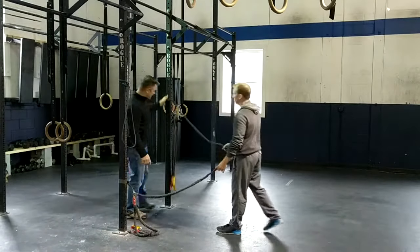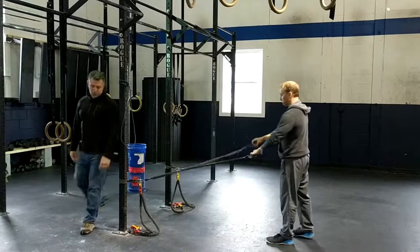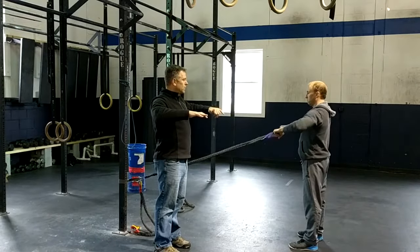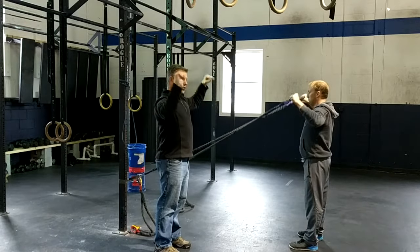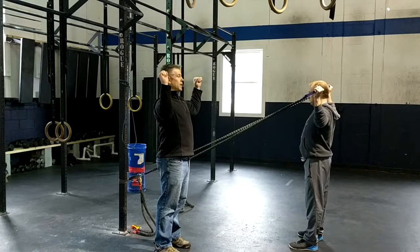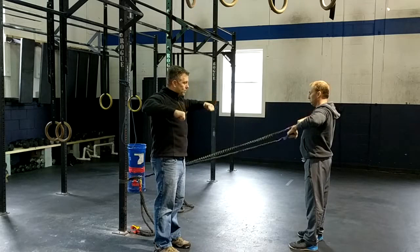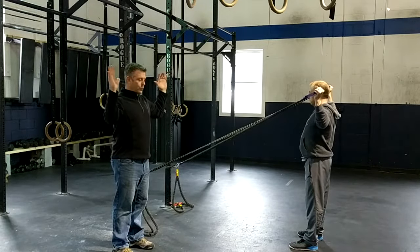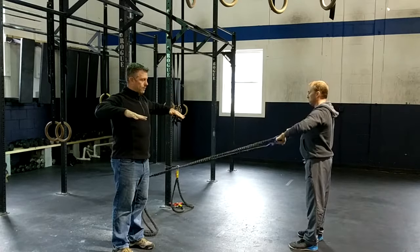For the last one, drop the bands down to a lower position, about knee height. Keep them crossed and combine the row: pull those arms straight back, then rotate up to get that rotator cuff engaged, pause for two seconds, rotate back down, then back up. Make sure you're doing it in four steps — one, two, three, four.